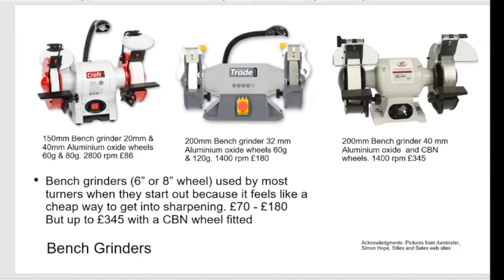Then in the middle you can get a bigger version, eight inches. You move away from the cheapest ones that come with grey wheels, then go for white wheels, then you can go to CBN. Simon Hope sells an eight inch bench grinder with a 40mm white wheel on the left and a CBN on the right — a half speed one at 1400 rpm, which is better for sharpening than grinding. That's 350 quid.